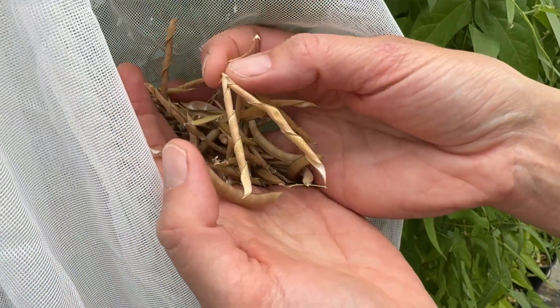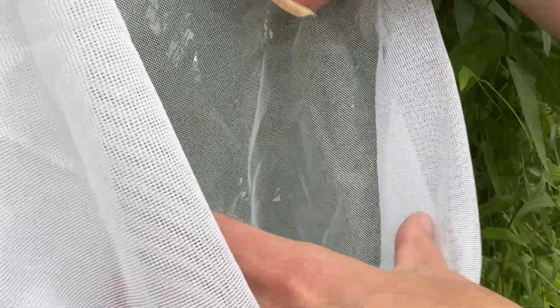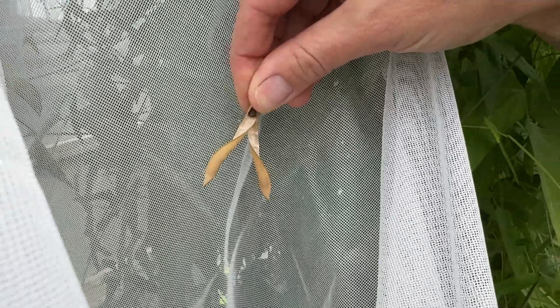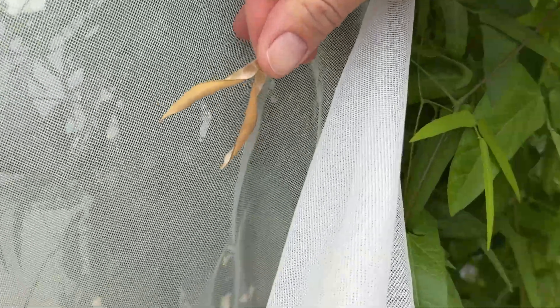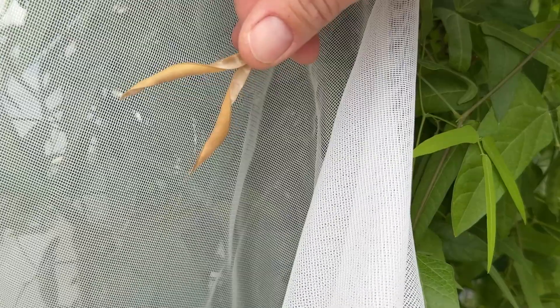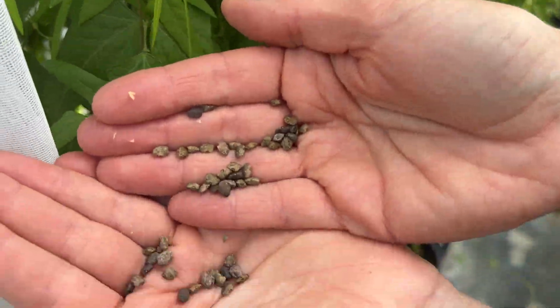When the pod shatters, it opens and then spirals. That's part of the seed dispersal mechanism, which is wonderful for wild plants because they get to plant their seeds, but you don't want that in domesticated plants because when you go to harvest, you end up with your seeds all over the field. The seeds are pigmented and smaller than the domesticated seeds.